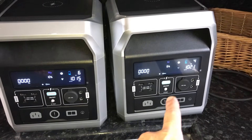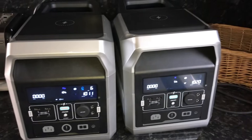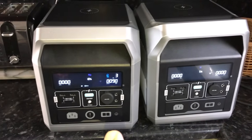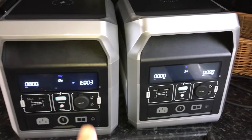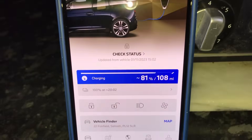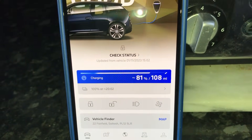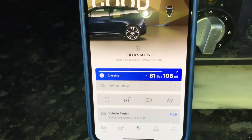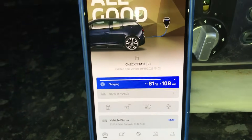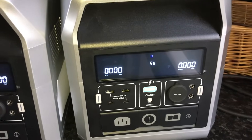This unit is definitely using the power a lot quicker than the other one. I briefly stopped the charge and now they've both clicked out. This one is down to 5% power — clicked out. We are at 81%, so it was 76% to start with — that's 5% added, 108 miles. I think it was 102 miles. So both units have now stopped charging because one reached the 5% cut-off.